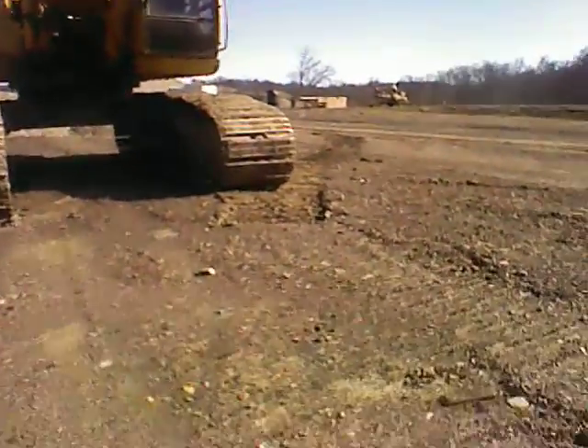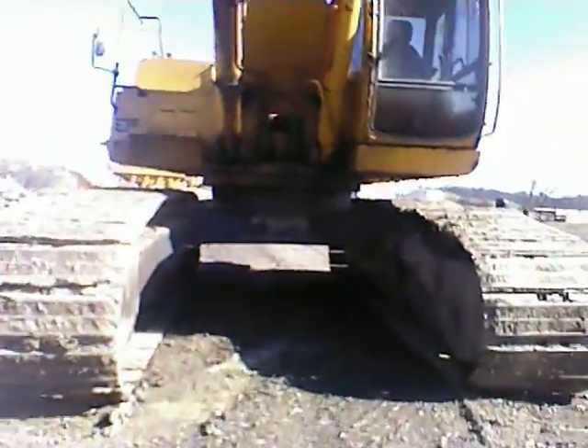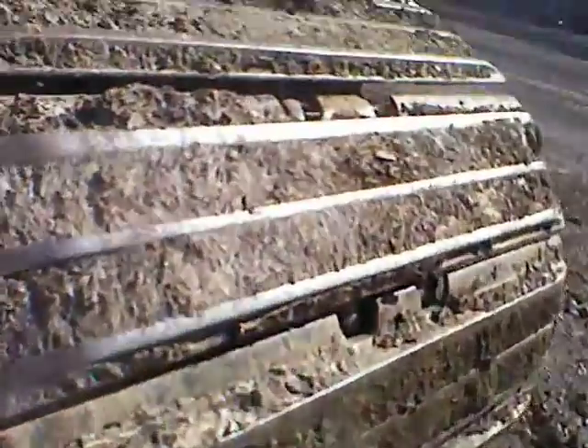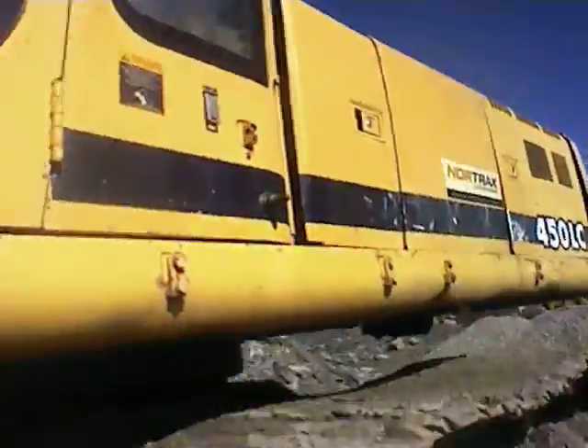The cab is very nice and condition-wise. And then, as you can see, there's the engine. There's the tracks all the way around. So here's the cab.